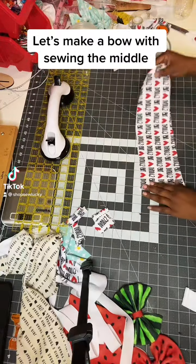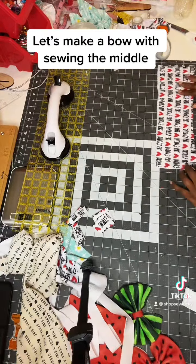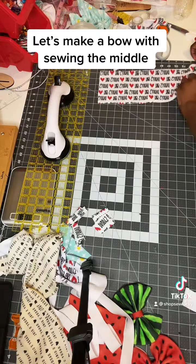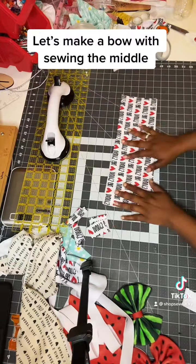So I cut this to 15 inches by 5. 15 by 5 — that is my strip.